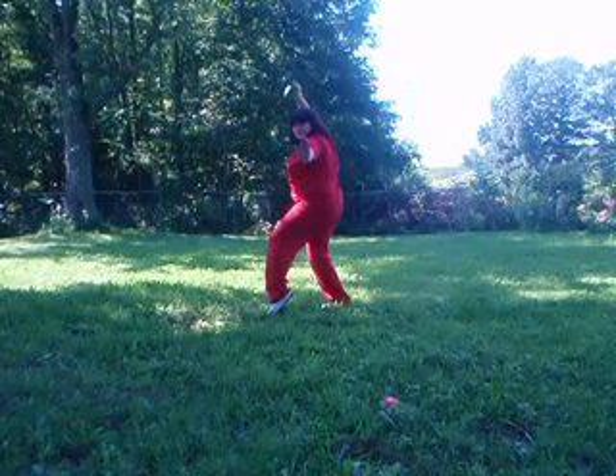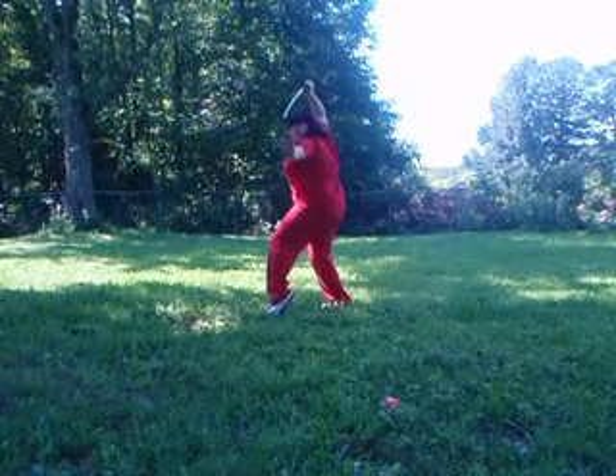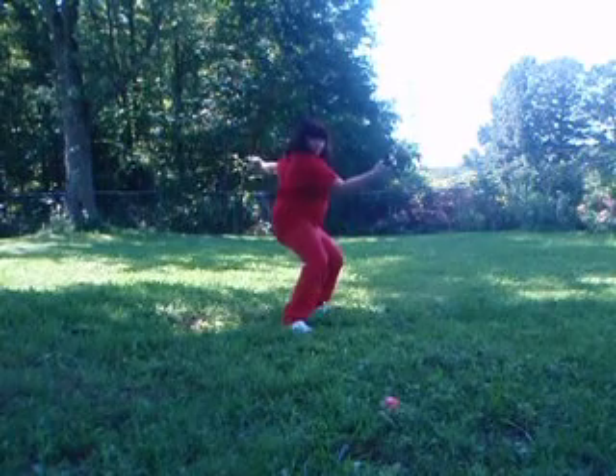This is just a pretty stance that they do, and it pretty much prepares you.